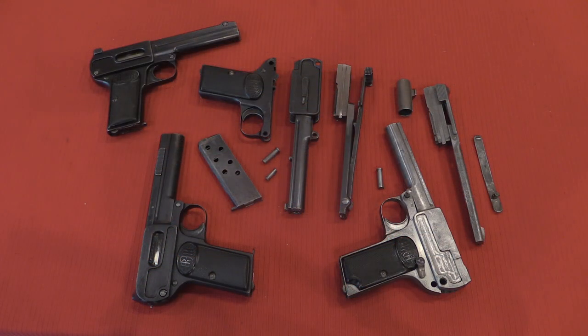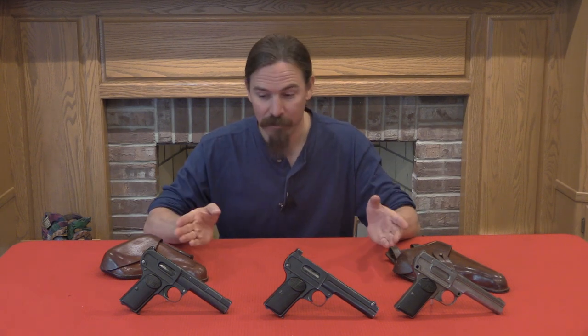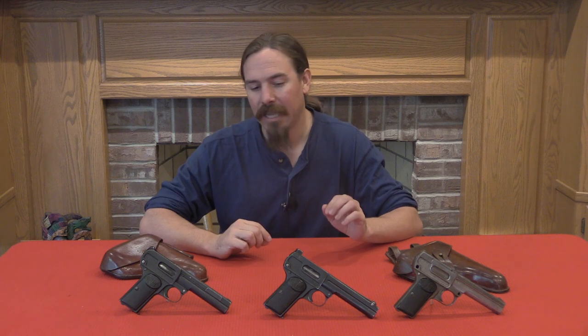Well there you go guys — there's four of them: two prototypes, two production models, a couple disassembled, couple intact. Probably more of these 1910 Dreyses than you will ever see in one place at any other time. Thank you for watching. I hope you enjoyed the video — really cool to get a chance to take a look at not one but four of these guns all at the same time, including two non-standard ones. If you enjoy this sort of content, please do consider checking out my Patreon page. It is supporters contributing a buck a month that really makes it possible for me to travel around and find guns like these, and bring them to you guys. Thanks for watching.